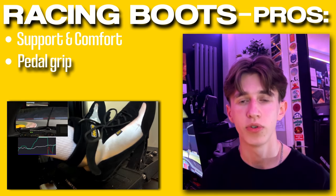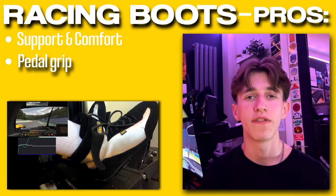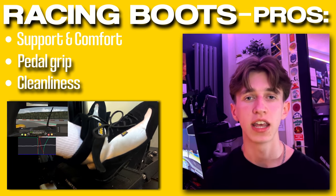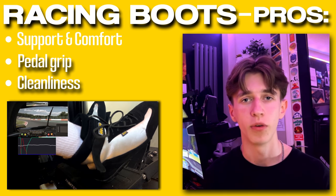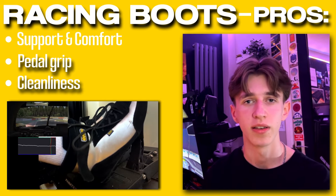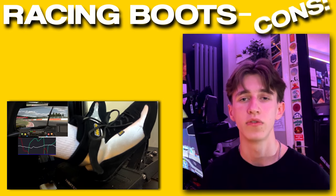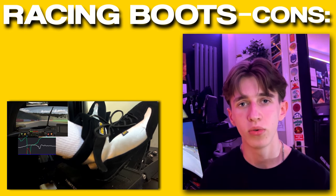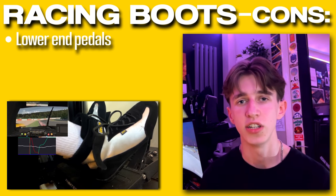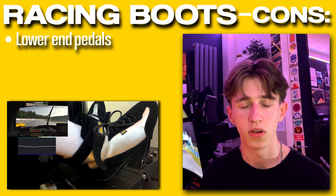That enhanced grip reduces the chances of you slipping on the pedals or messing up in any way, which is obviously a benefit. Another great factor of having racing shoes or just regular shoes dedicated to your sim rig is that it keeps all that grime and dirt from outside away from your rig. I'm sure a lot of you can understand this — having spent so much money on such nice gear, why would you want to get it dirty? But not everything is perfect with racing boots. For example, if you're using lower end pedals, such as the ones with the older Logitech setup like the G920, G29 and G27, you may feel that using shoes actually reduces your ability to use these pedals effectively.